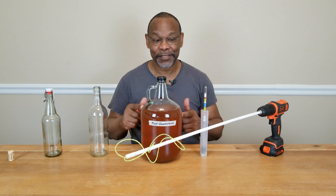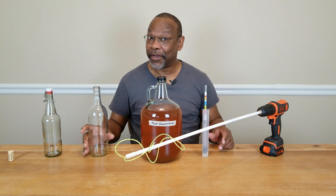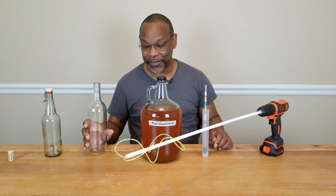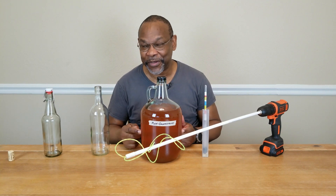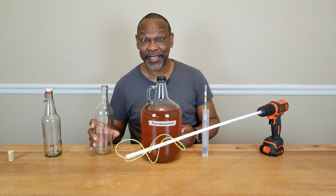Your wine has been aging for months. Your hydrometer reading hasn't changed in weeks. You're now ready to start bottling your wine, but you know that there might be some CO2 buildup in here that might cause this to either pop its cork or to explode. And you don't want that to happen.